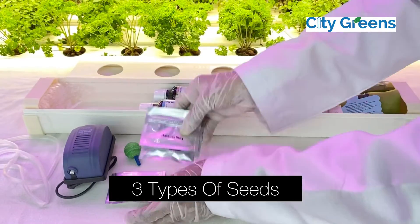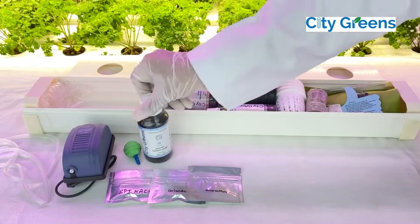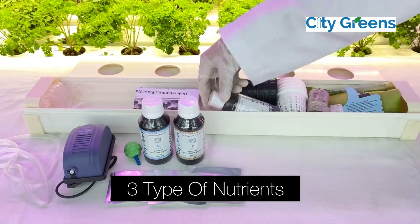The kit also includes 3 types of seeds: spinach, coriander, and amaranthus; and 3 types of nutrients: N, P, and K combo.